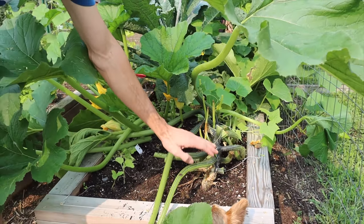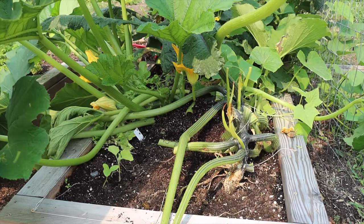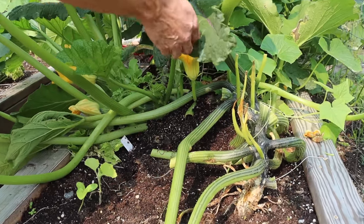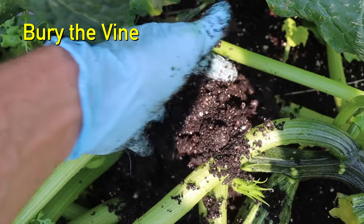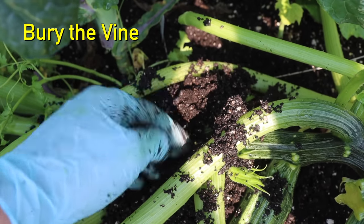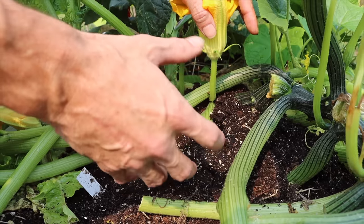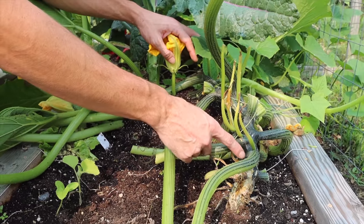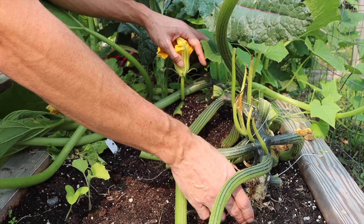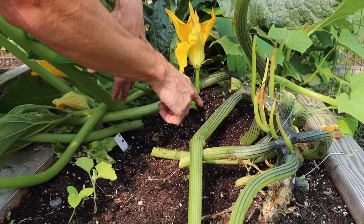So what I like to do — one of my little tricks — is once I see this first starting to happen early, if I can't prevent it, then what I do is I move further down the vine and I bury the vine further down the stem. What this does is it forces it to root into the ground. So essentially, I'm switching from the roots coming from all the way at the back of the vine to the middle here. So that squash vine borer is working in there, preventing the water from moving through the plant, but it's not going to be an issue when I root it down here.